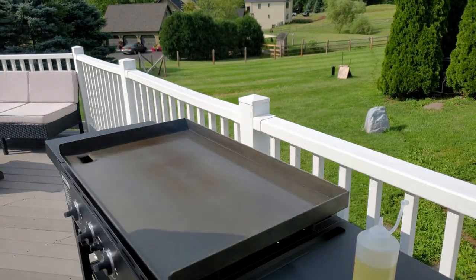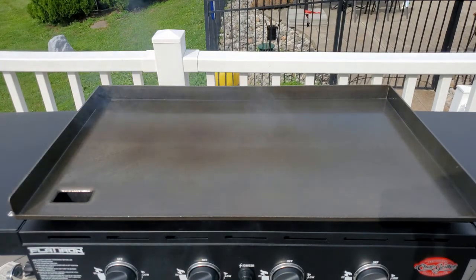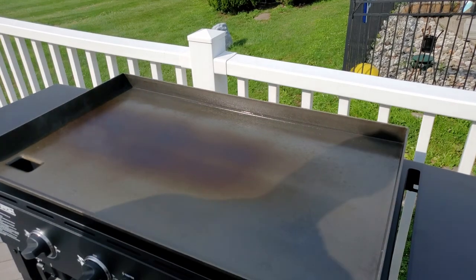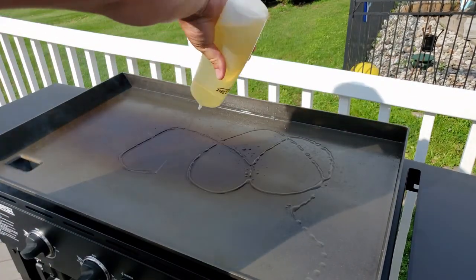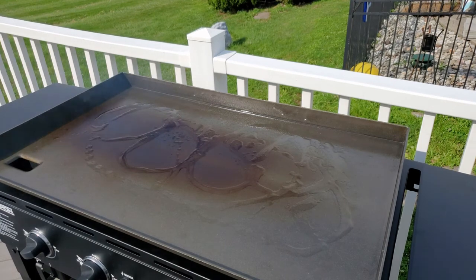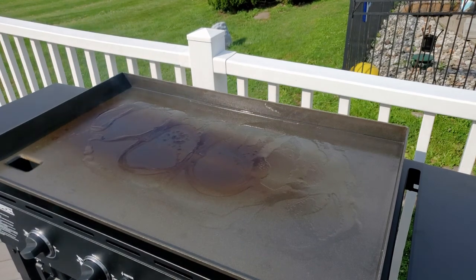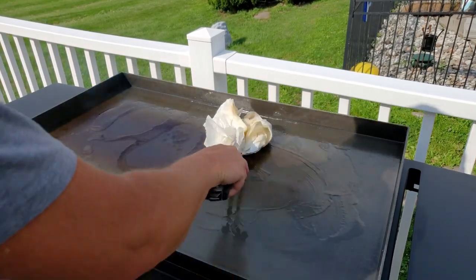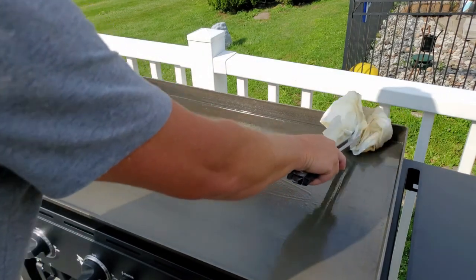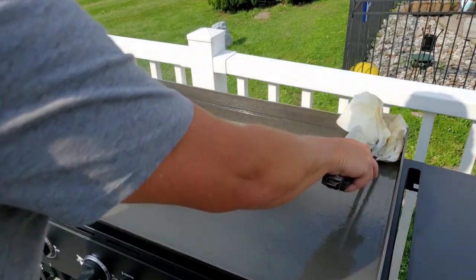Let that sit a little while. If you look close you can see the smoke coming off. I'll do this probably three or four times with a new griddle. You can see it's starting to get dark and you can see the hot spots.